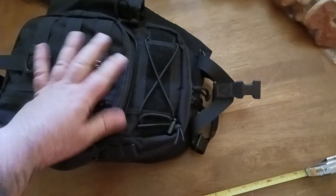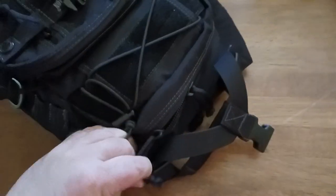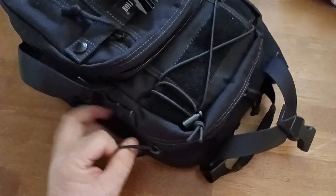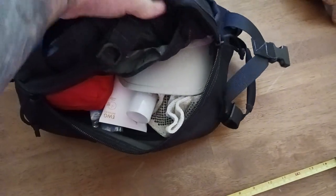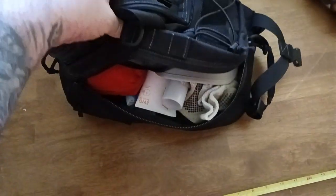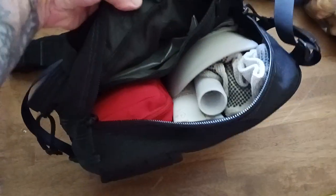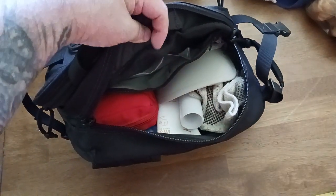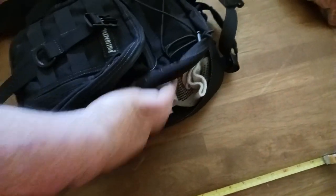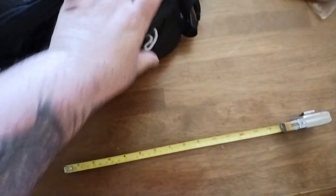Once you unbuckle the Y-strap, your main compartment is right here — two zippers going on. As a little tease, what I keep in here usually is a first aid kit, hat, sunglasses. I've got my hat, working gloves, a flashlight, some sunscreen, a first aid kit, bleed kit, and trauma kit. There are also some pockets inside — I keep an eating utensil kit in there. Links to most of the stuff will be down in the description.